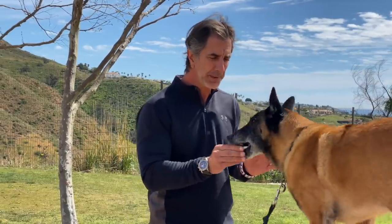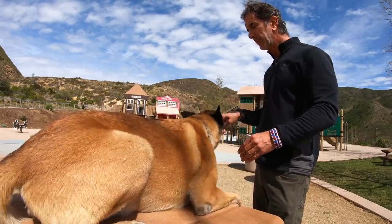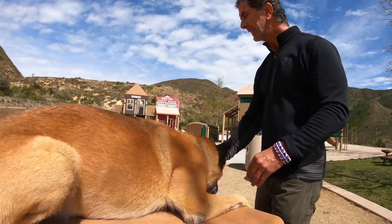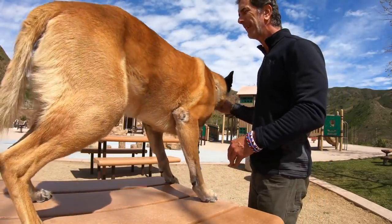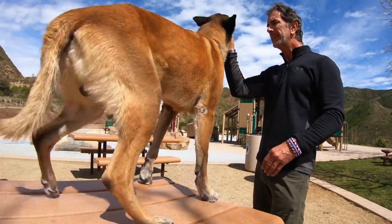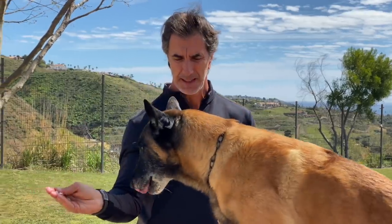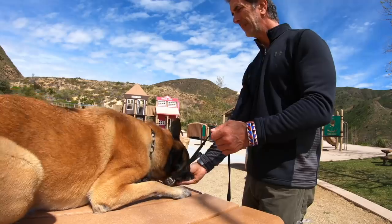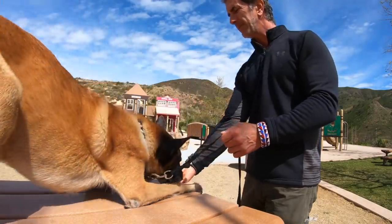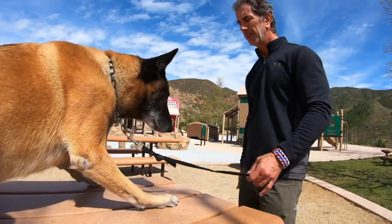You'll see how I shape these movements and lure them into the three basic positions. The basic position is going to be a down, lured right there. From the down, I go right to a stand — the down is between his paws right there, the stand comes forward a little bit. Then the sit is up over his nose. So from there: sit, stand, down. Stand, down. Stand, sit. Good boy.